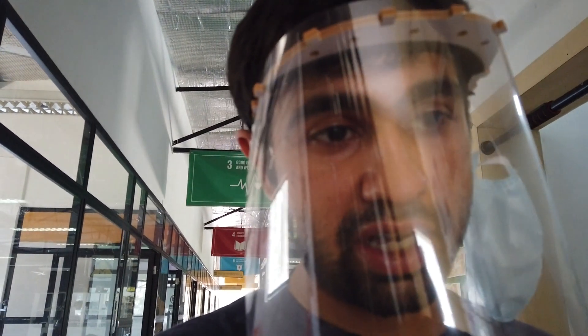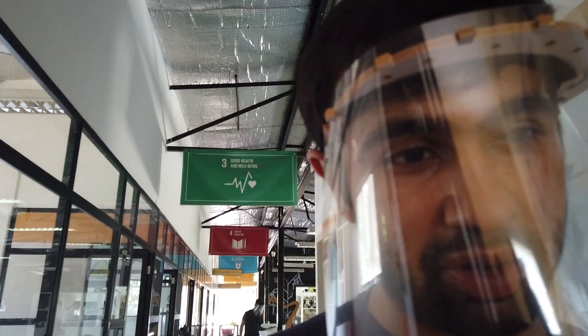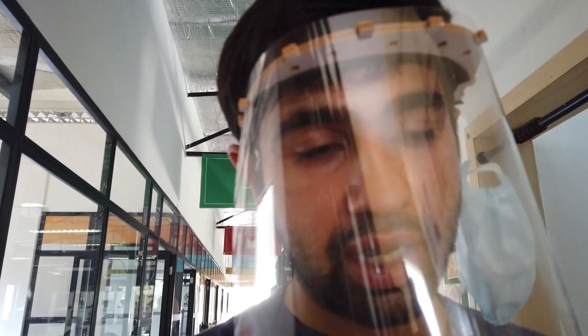This is a shout out to all the labs that have joined us and are making the shields with us. Let's make 1 lakh shields together. This video is a safety video to show you how to keep your lab safe and make sure no viruses from outside get inside. This is what we have done — we suggest you follow the same.